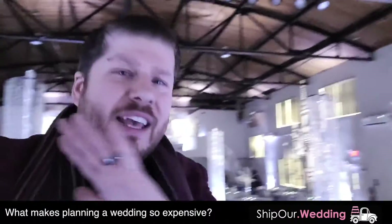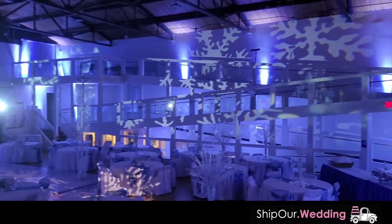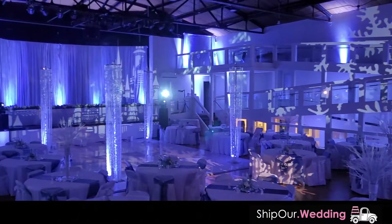The biggest cost involved with planning a wedding is hiring someone to set up the work for you. So when you go DIY, you have instant savings because you're saving on the most costly thing, which is the labor. Everything you see in this room behind me, this is all DIY. It sets up very simple.